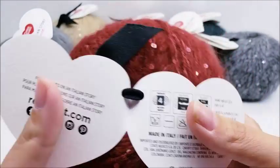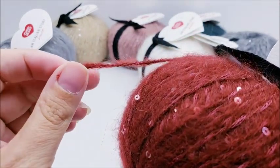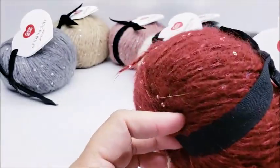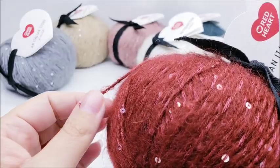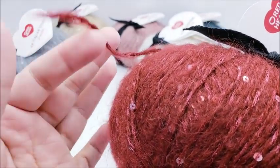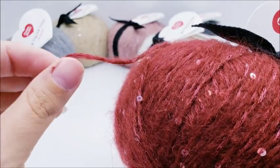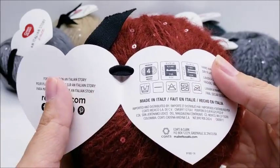It is a medium weight four. The recommended hook size is a four and a half millimeter, but if I was going to make something with this yarn I would probably use a five millimeter — that's just my preference and best judgment.